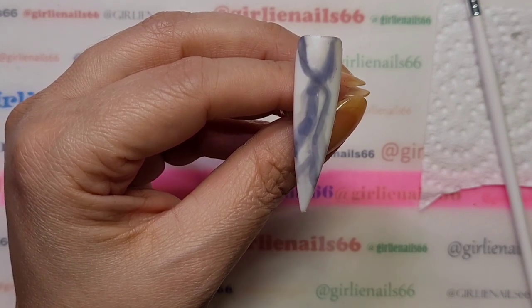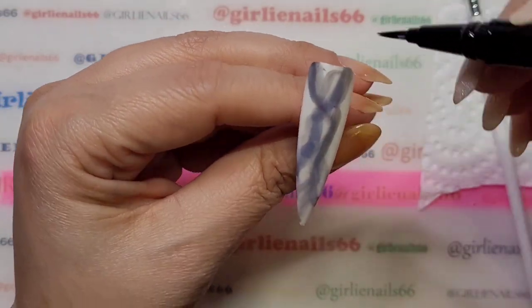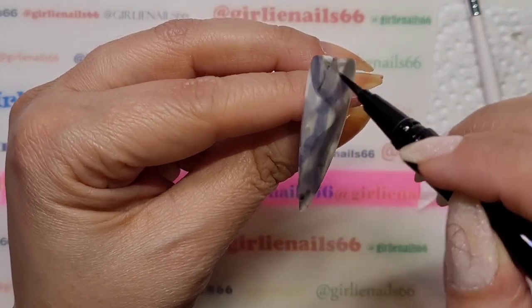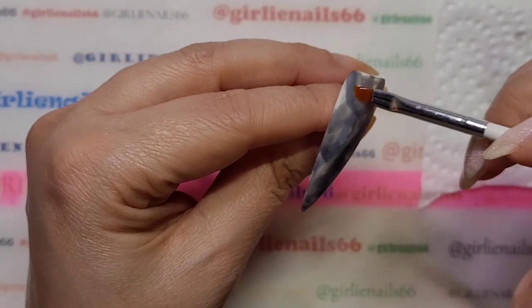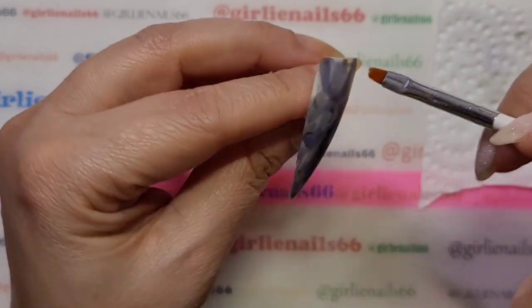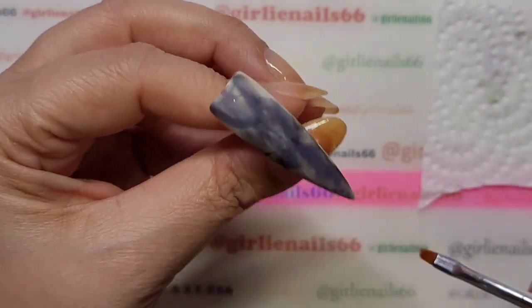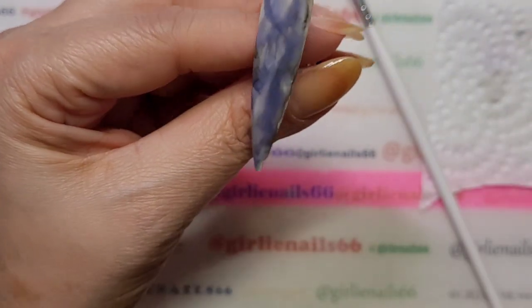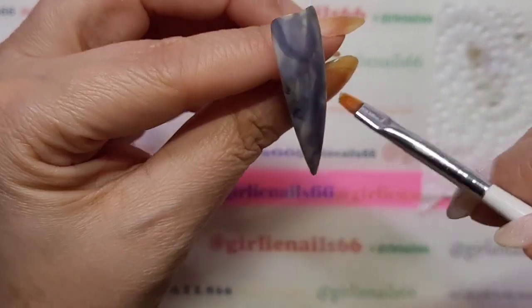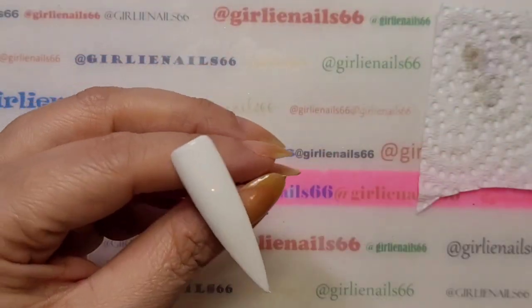I'm gonna color the whole thing — something interesting. I'm sure it doesn't look too bad now that I've made it darker. Go down the edges — it gives it kind of a neat texture. I've got one more, let's play with one more and then we'll call it a day.